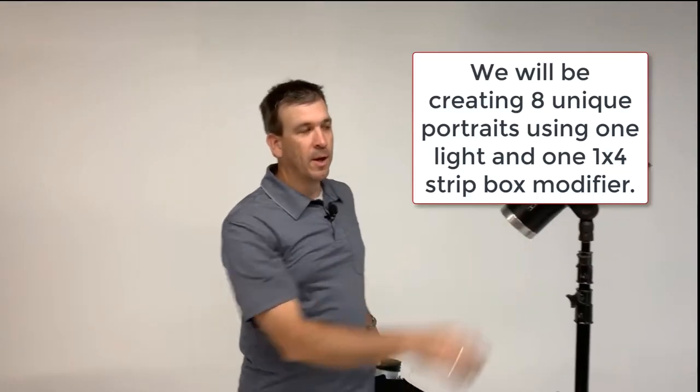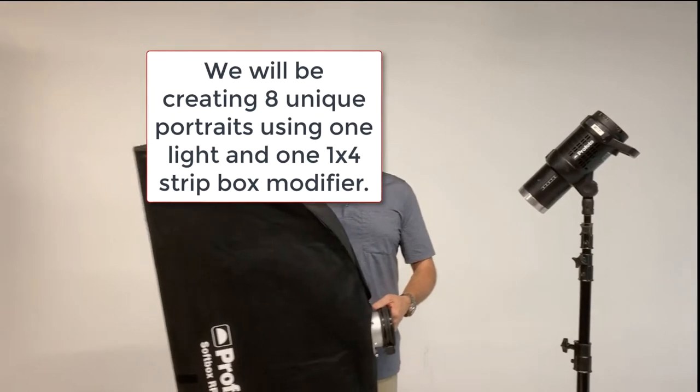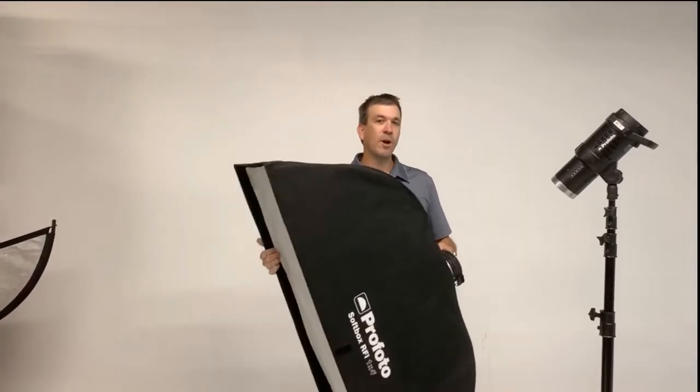Hello everyone, my name is Chris Duncan. We're here in our warehouse studio in Lubbock, Texas. We've got a great program today. We're going to be using one light and one light modifier in creating at least six distinct portraits, maybe more than that.